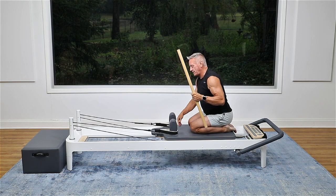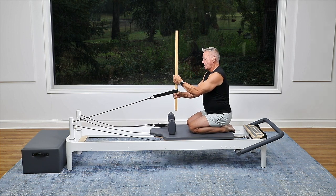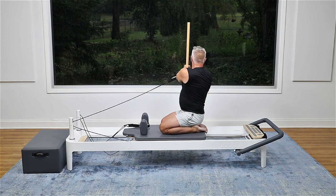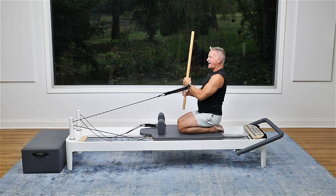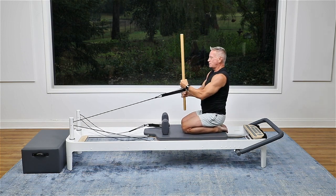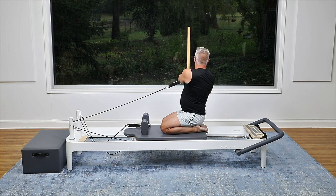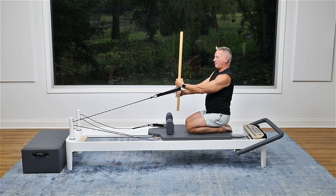Let's switch to the other strap — notice we're turning the opposite direction of where the strap is. Hand in the direction you're turning goes on bottom. Pull and push, and back. Two, and bring it back. Three, try to keep the carriage moving. Four — use that exhale as you pull. Three more, and two, and one, and back. Beautiful.